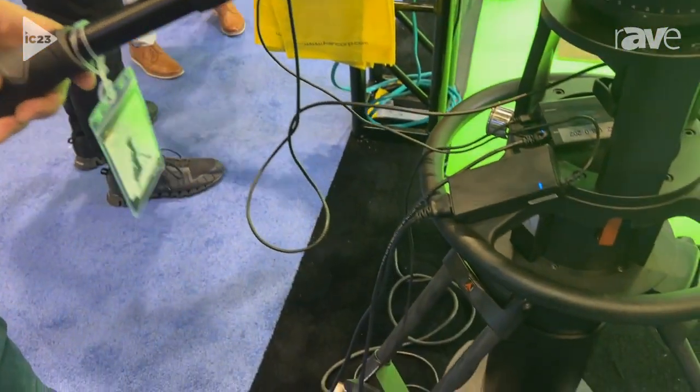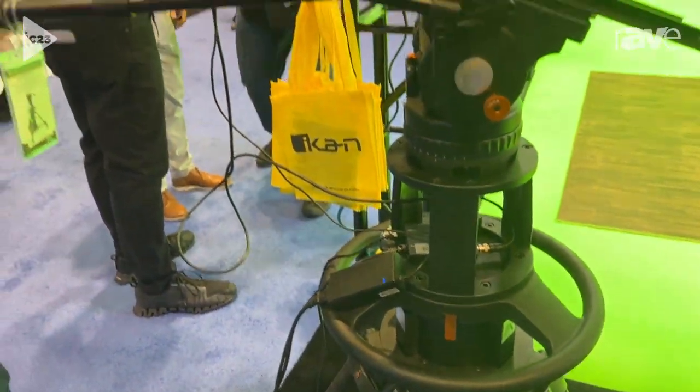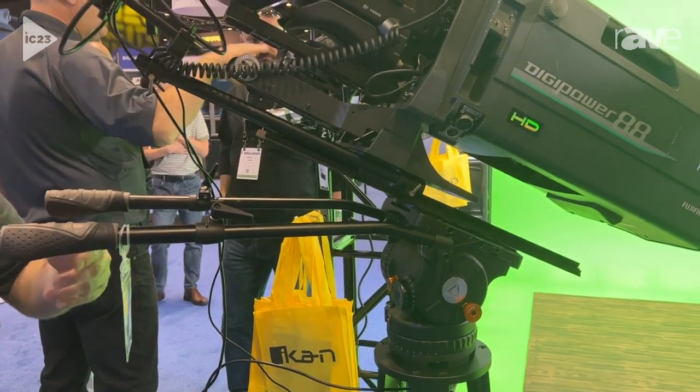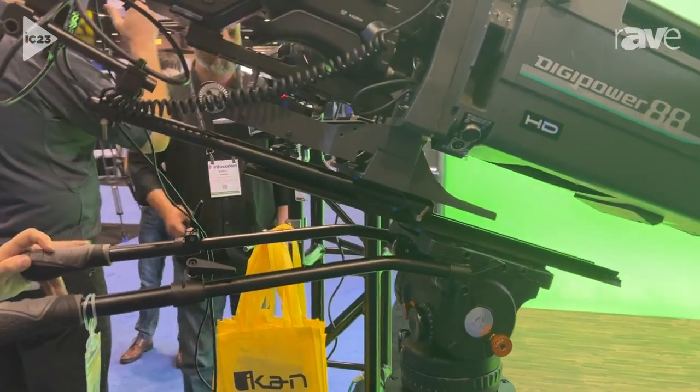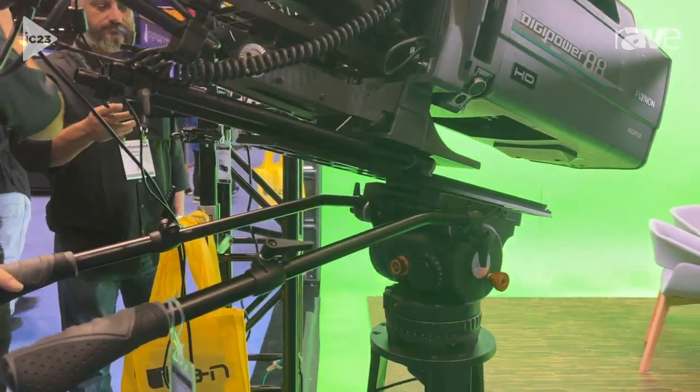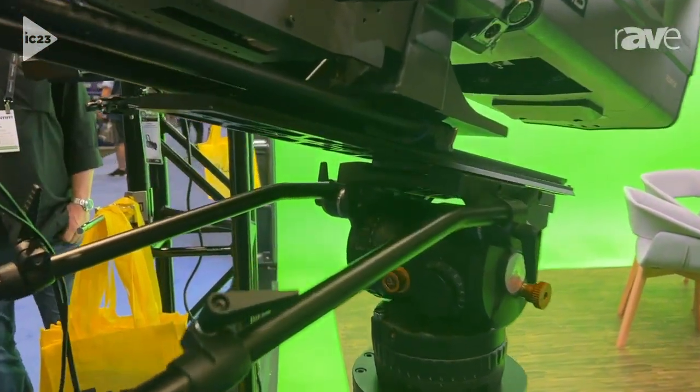It offers 88 pounds of counterbalance with 54 stages, so you can really fine-tune the counterbalance to your liking. It also has 11 stages of both pan and tilt drag.